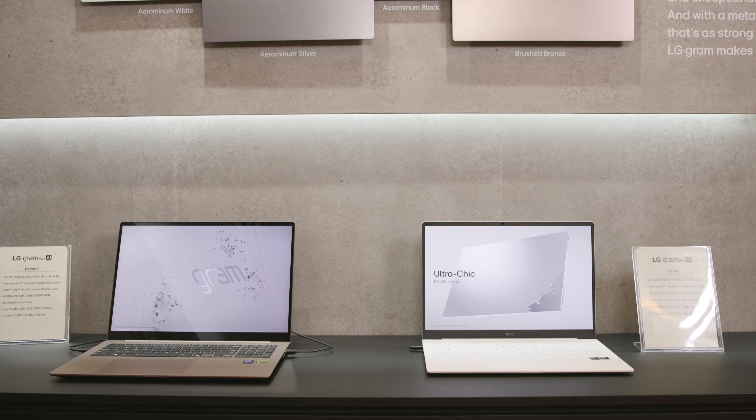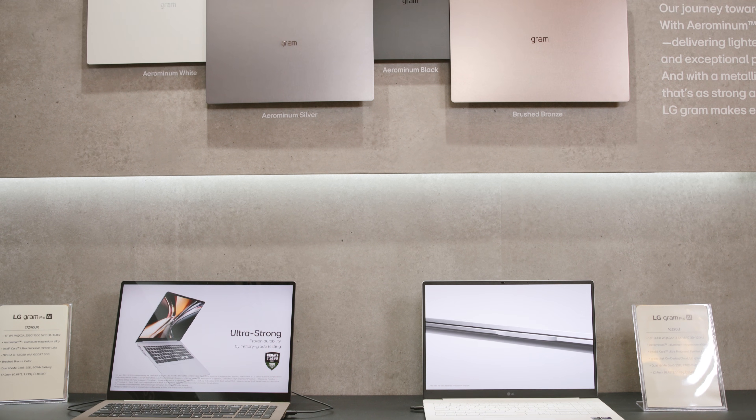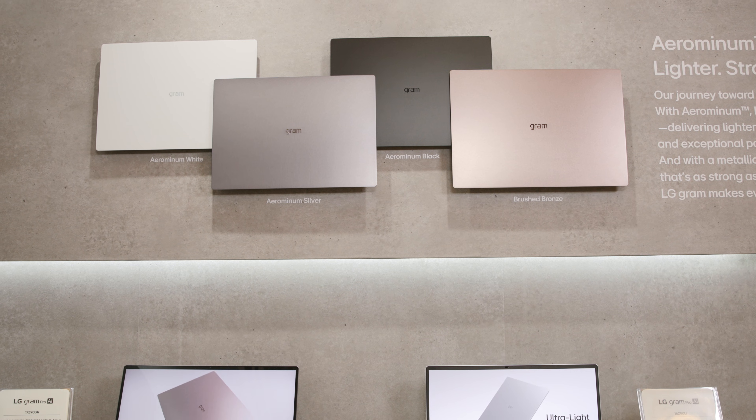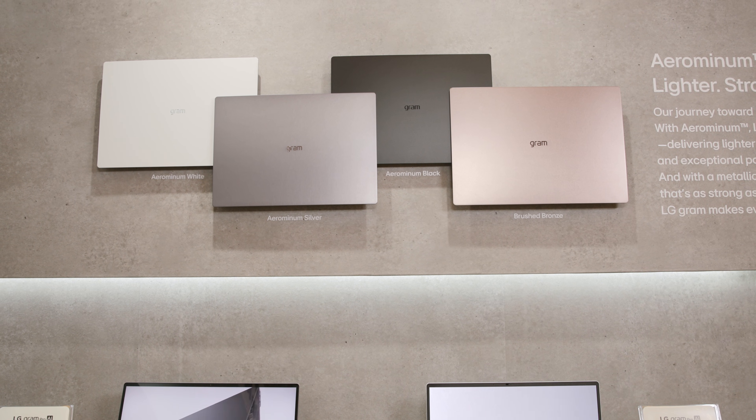This laptop also comes in different colors depending on what you want. I'm not sure which ones are coming to the U.S., but we do have options: white, silver, black, and bronze. Okay Martin, I appreciate it.